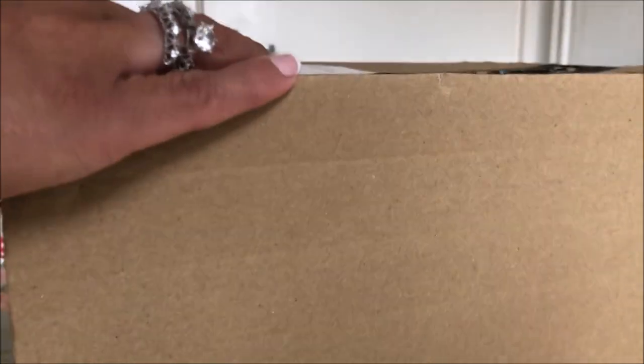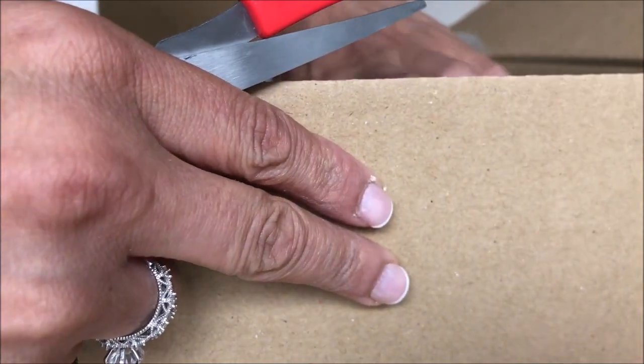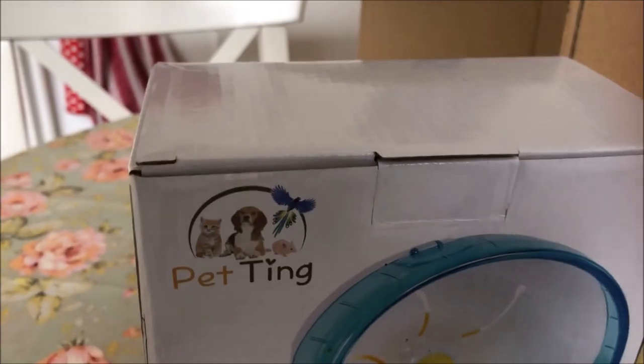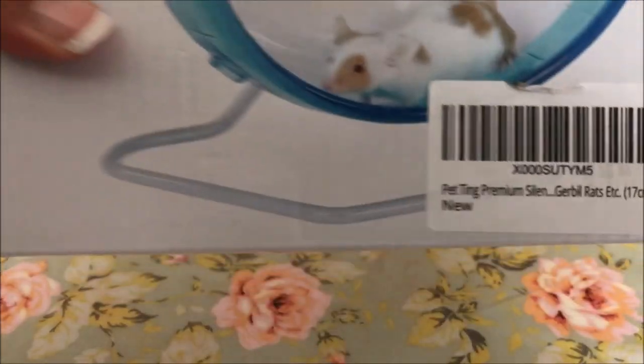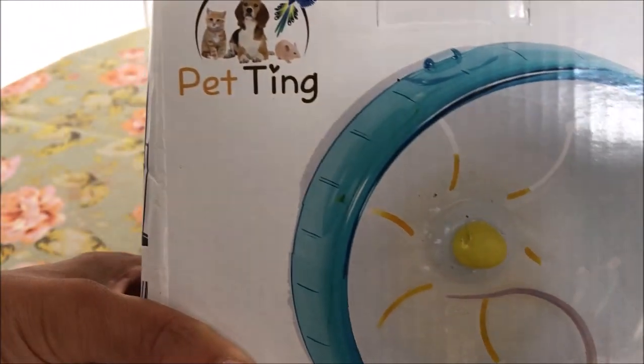Now for the last box opening — this is the wheel I've purchased specifically for my dwarf hamster, not my Syrian. This is a 6.5-inch silent wheel, also purchased from Amazon, which I use a lot for convenience. It's a nice blue silent wheel, and you can have it attached to the cage or standing alone inside the cage. There are also other wheels on the market today, such as flying saucer wheels.